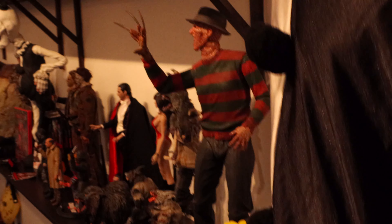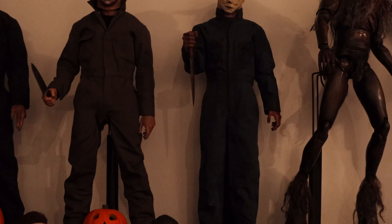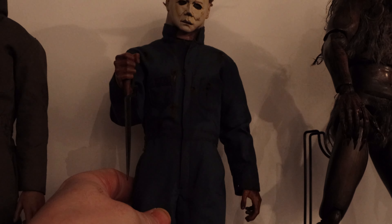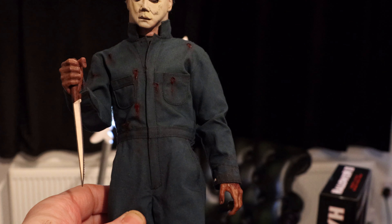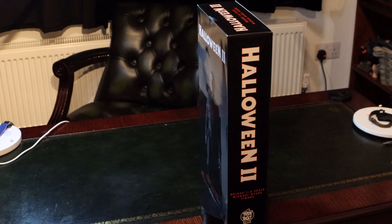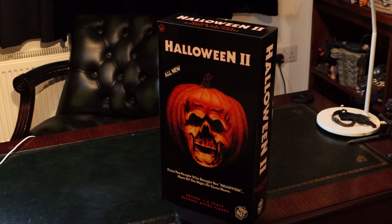I'm going to keep the figure stock, but I do have a custom Michael Myers from Halloween 2 with the Unseal coveralls — these coveralls are absolutely incredible. I'll show you these on the Trick or Treat Studios figure after this review. I'm going to keep the figure stock for the review, and then one of the next videos will feature these amazing custom coveralls. But enough of that — let's get into reviewing the stock figure first. Share it with your collector buddies, follow me on Instagram at DeanNight3V3, drop a like and subscribe.